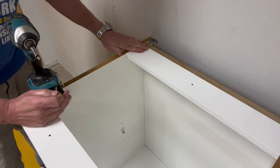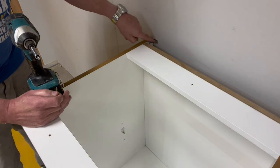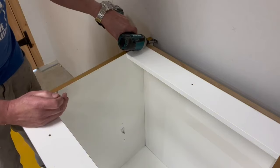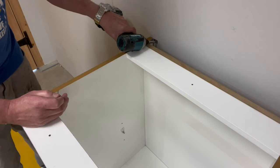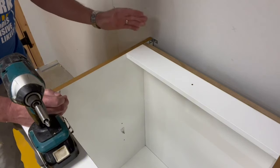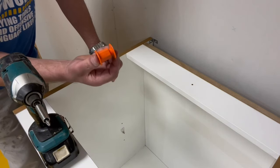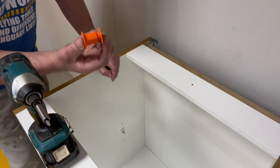Sometimes products come along and you think, how have I managed all these years without that? I believe the Space Plug is one of those products. In this video I'm going to show you how much time and effort this is going to save you. Traditionally when you fit kitchen cabinets back to a wall, you put these little stretcher plates or angle brackets on the unit, and you've got to try and get in to screw the units back to the wall — very hard for drilling, very hard for screwing. Now there's a new way with this little thing called the Space Plug. It comes in three different sizes.